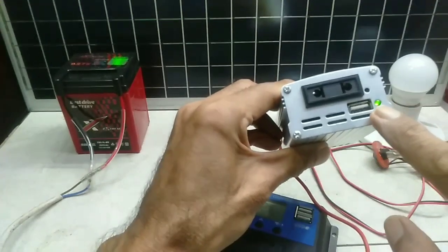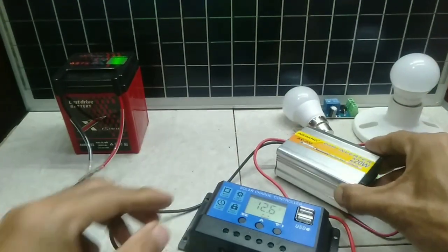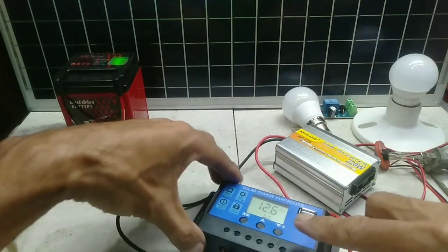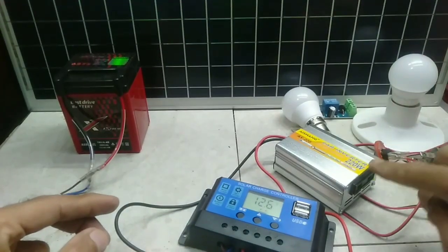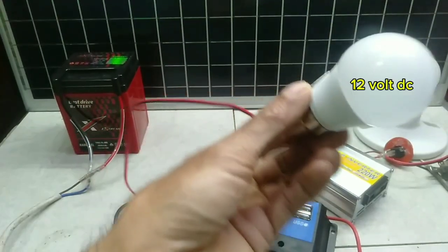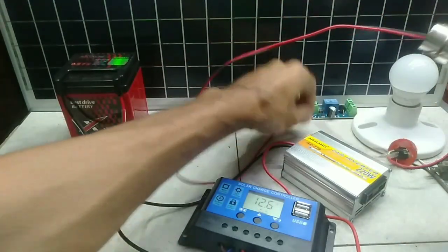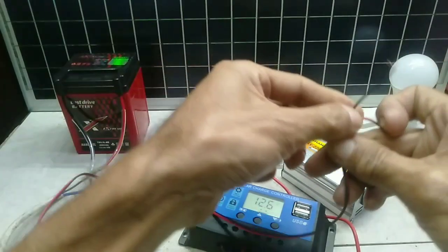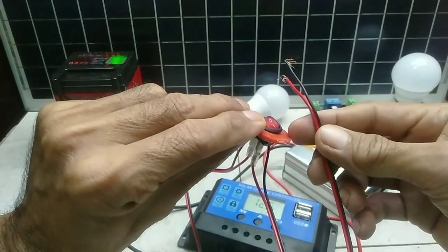The inverter LED illuminating means it is activated. Next is the 12V lighting supply. The other lighting is a 220V AC supply connected to the inverter.